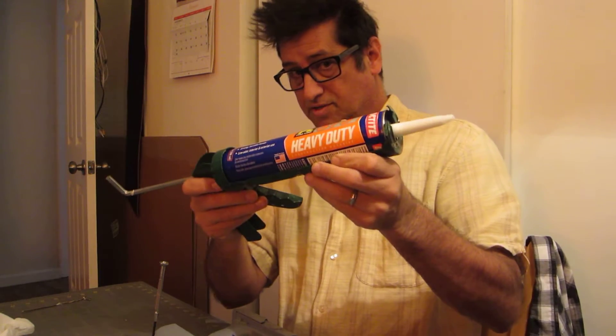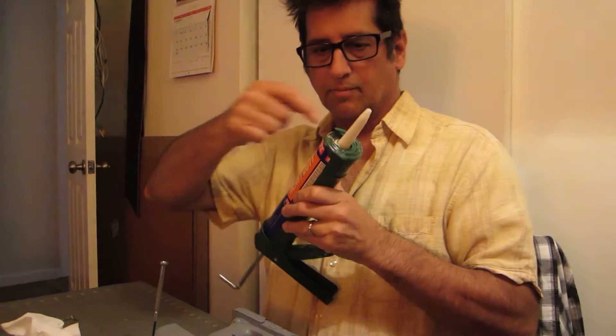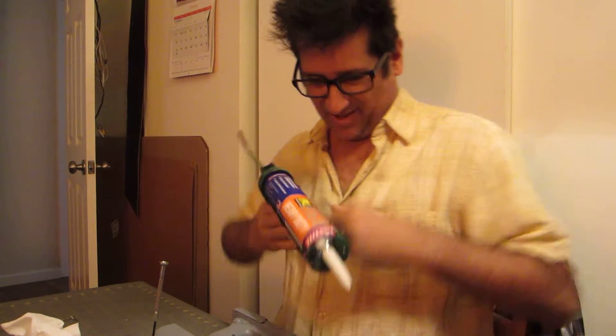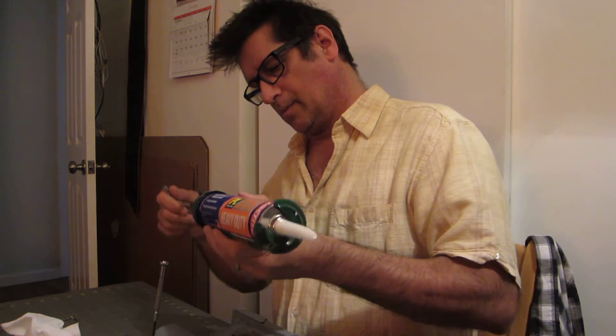In order to use this, you have to take some kind of a pokey device and puncture the film that's inside. Because the first time I used it, I was like, why isn't this coming out? That's why.